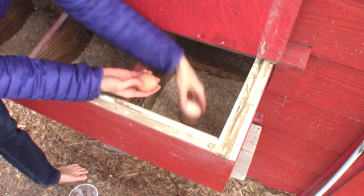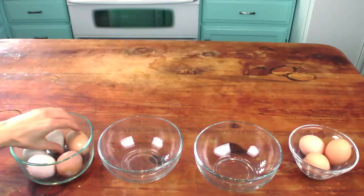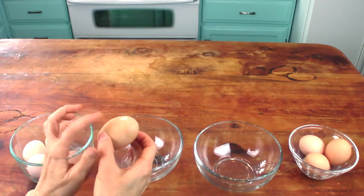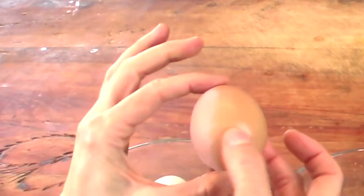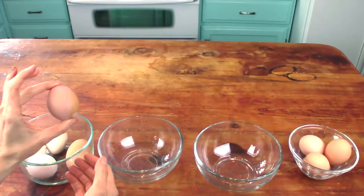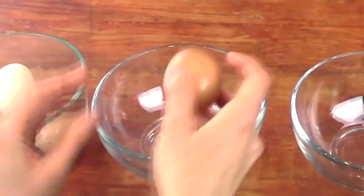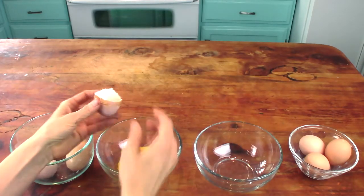These eggs can't get any fresher than this. I'm back inside now and this is my bowl of the water glassed eggs, and this is the bowl of eggs I just collected. So let's get into our testing. I'm going to start with one of the water glassed eggs. There is a very thin coating of hydrated lime on the eggshell, but we don't eat the eggshell, so that's not a problem. Are we ready to crack these open and see inside? I'm super excited — here we go.